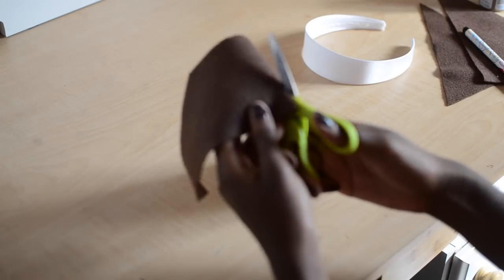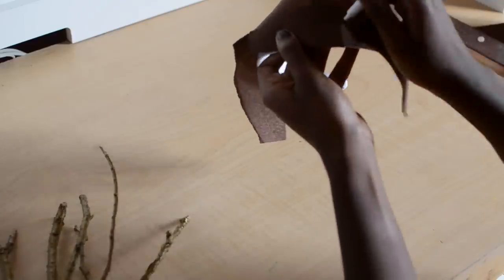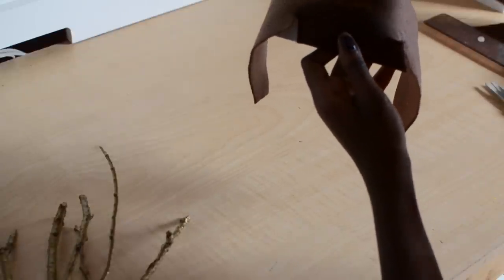Then I'm going to cut in a sort of T-formation right along where those dots were. Now I'm going to line up my felt with the headband again and make marks onto the headband itself, just so everything lines up.